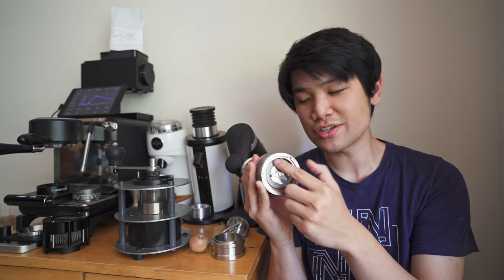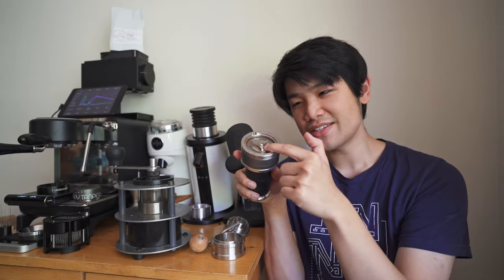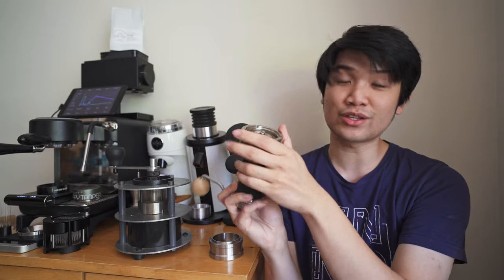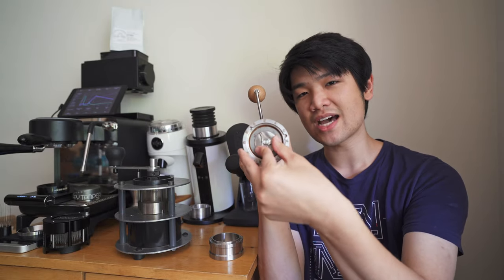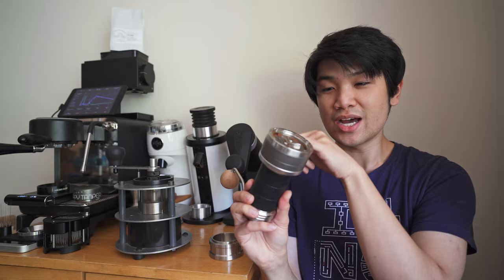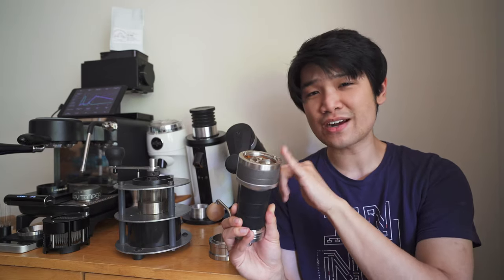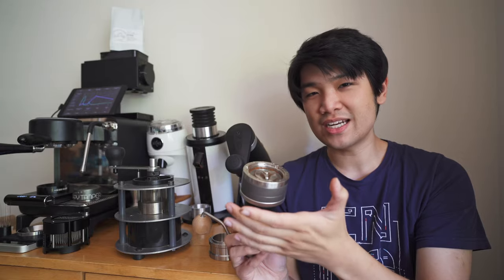There are only two downsides with the Flux. First is dialing in — the way you adjust grind size using the small adjustment ring is super annoying. It's stepless with no numbering, so it's really dependent on how far in you actually screw the adjustment. That basically makes dialing in terrible, and you have to sacrifice at least one to two shots when dialing in for espresso. But generally speaking, once you get it right, it's really good.